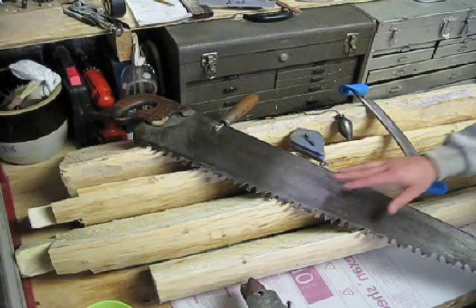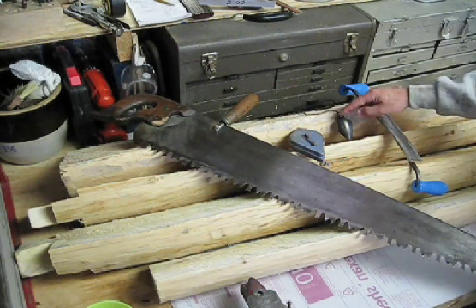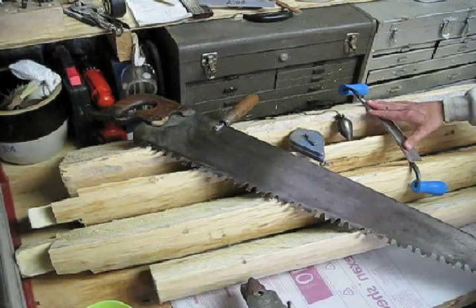I ripped the wood using my crosscut saw, and to find the center I used my plumb bob, and then to get a nice straight line I used some chalk, and then I took all the bark off with my draw knife.